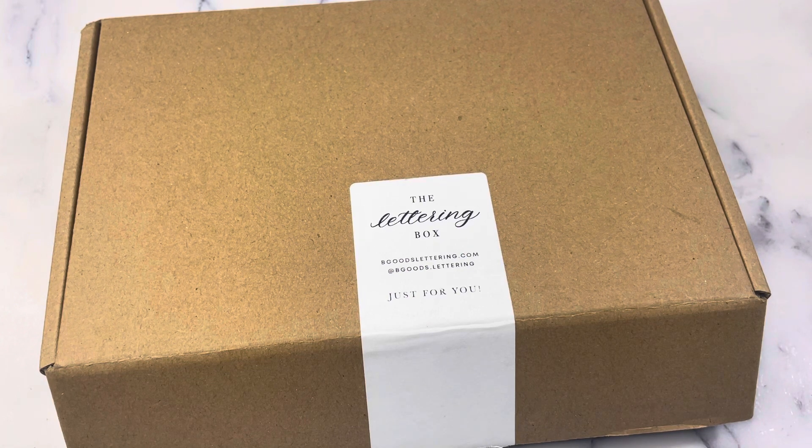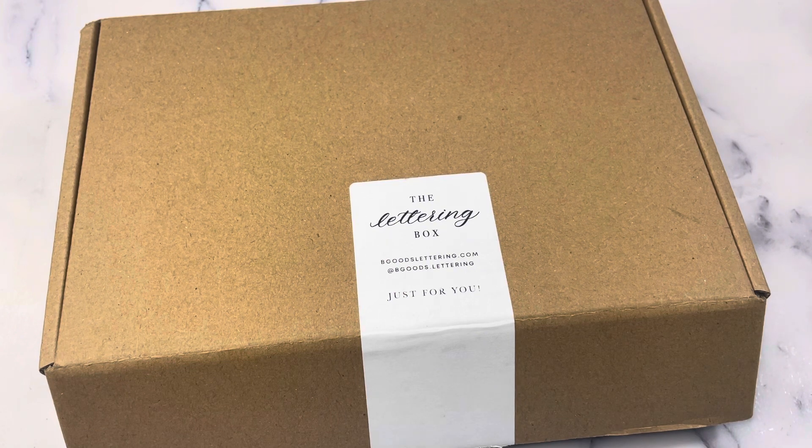Today we are unboxing the lettering box from Be Goods Lettering. This is a seasonal subscription box — I believe it's four times per year. It's a combination of a lettering box and a wax seal box, and each box is curated so that when you do the things in the box, the end result is a completed project. The box also includes a virtual lettering workshop to help you learn, practice, and enhance your lettering skills.